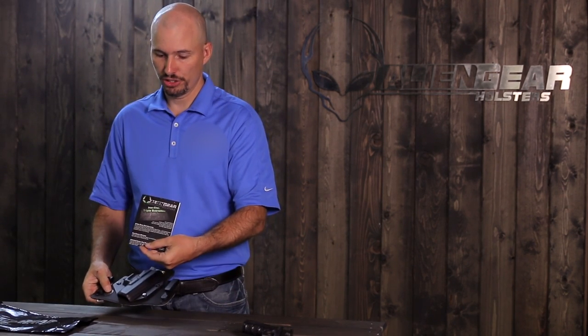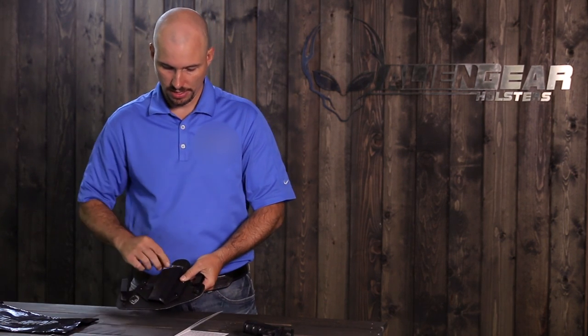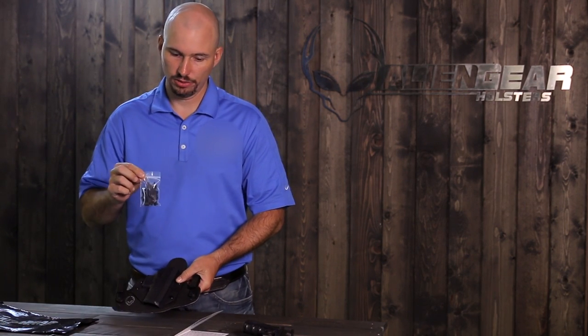So we have an instruction sheet, we have a sticker, a parts pack of spare hardware, and a holster.